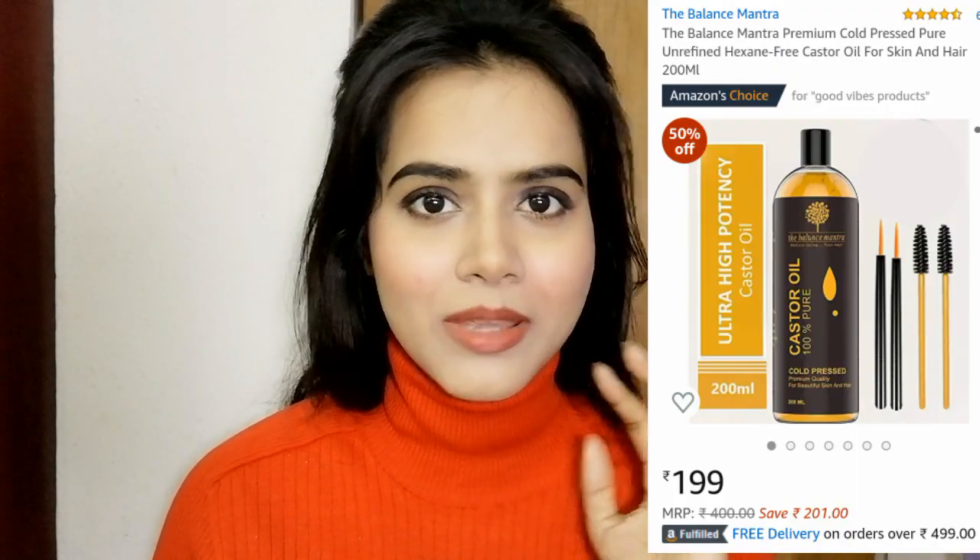Today I am going to share with you a castor oil. This castor oil is 100% pure castor oil, and this is not a high range, high budget castor oil. This castor oil comes in pure form, so you can use it for your eyelashes and eyebrow growth. This is from the brand called Balance Mantra. This castor oil is 100% pure, in a bottle of 200ml.